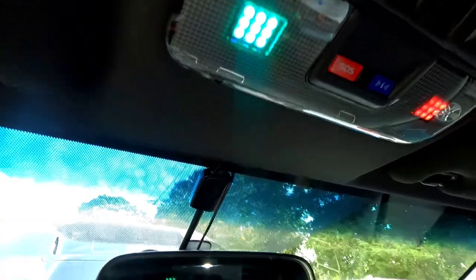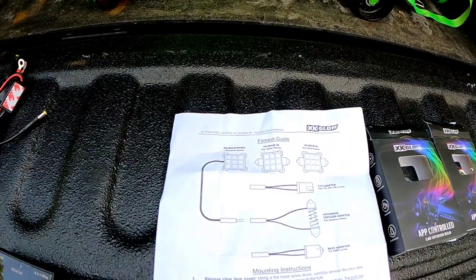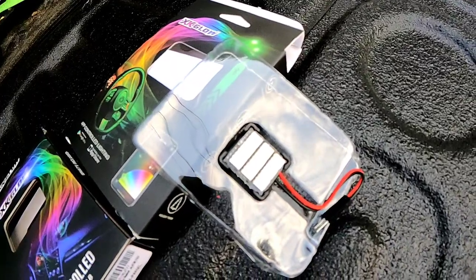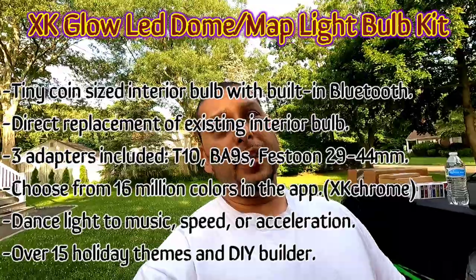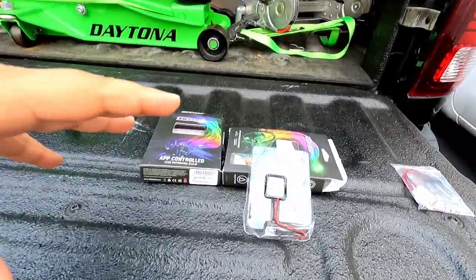Wow, now that's nice right there! Guys, what's happening — welcome back to the channel, hope everybody's doing well. My name is Luke and this video is brought to you by one of my official sponsors, XK Glow. You guys have seen them before on YouTube and Instagram — they make really good products, and until today I didn't know they had probably one of the best apps out there for lighting. It's pretty freaking cool, I'll show you later at the end of the video.